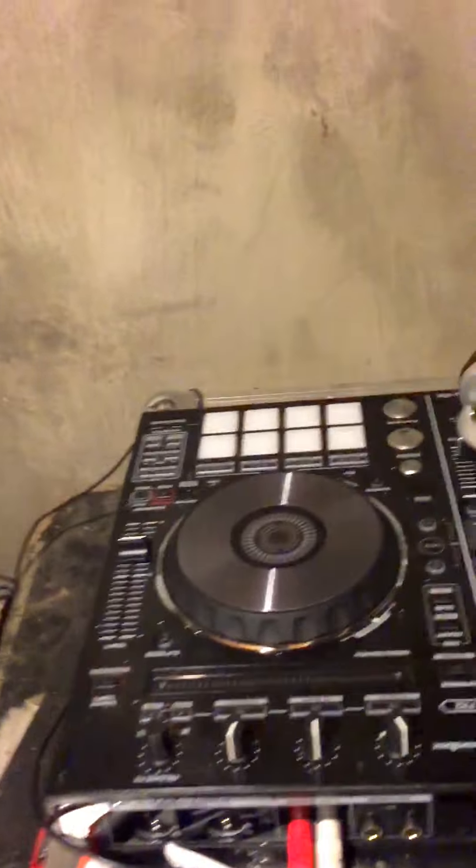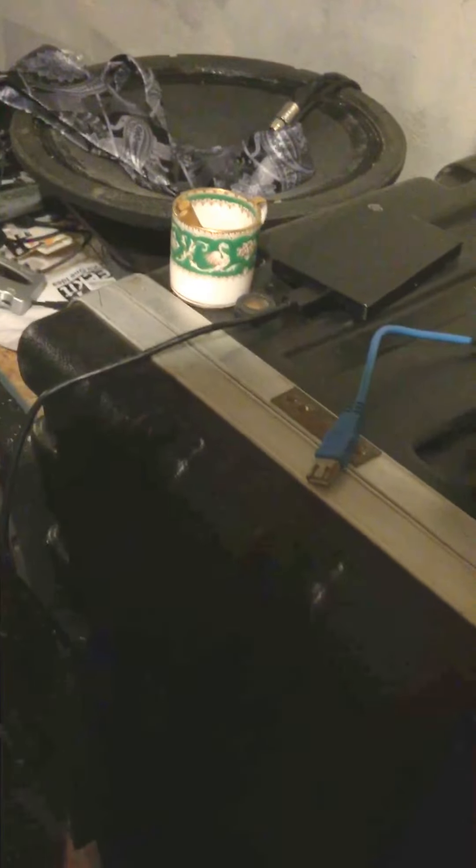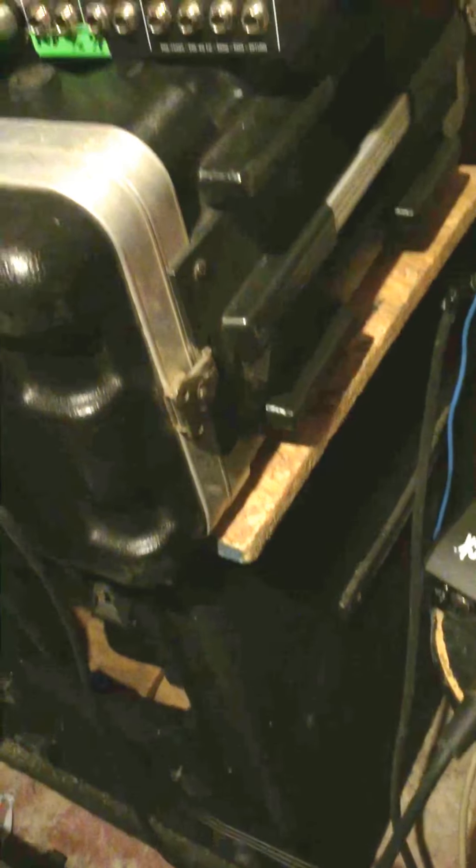I'm going to give you an example. You come out of your board, you come out of your controller, into your board on the input channels. Then you come out from your board into the GoRack — not the dry rack, because I have a dry rack too — you go into the GoRack, the input.